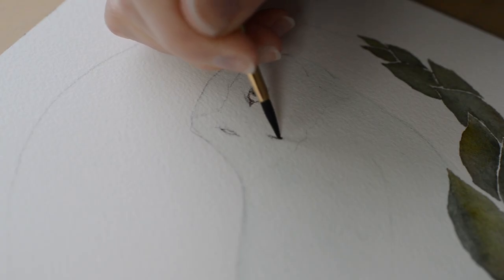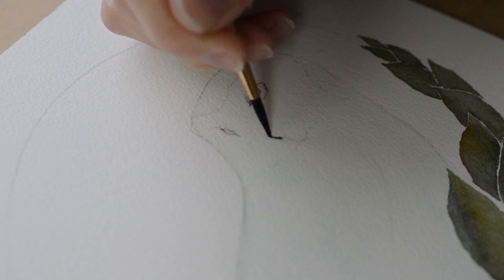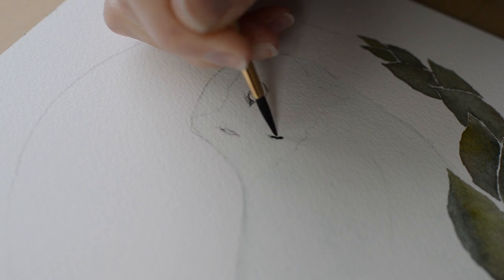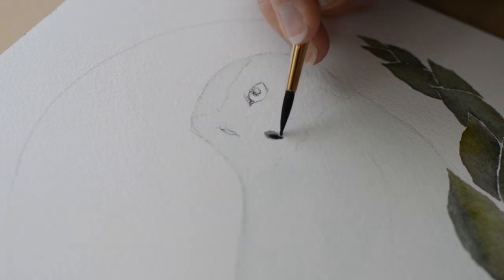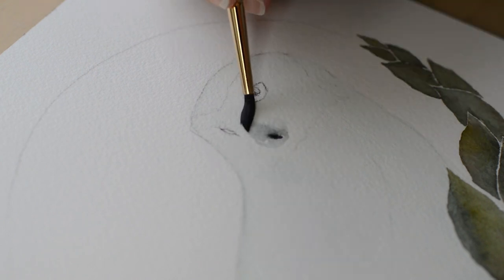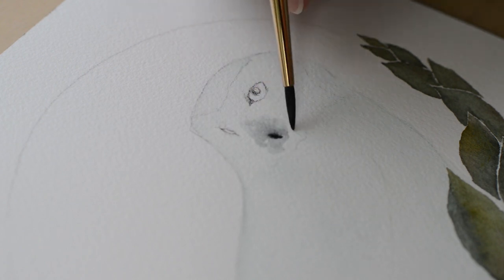There are written instructions on how to participate in the description as well as the supplies I used for my snowy owl. And if you're watching this when February is over, feel free to still do the art challenge and use the hashtag and tag me. I'd still like to see your snowy owl.